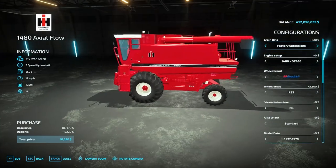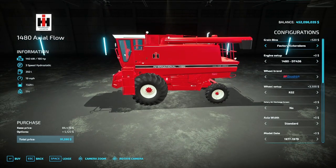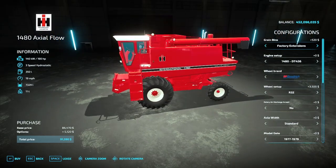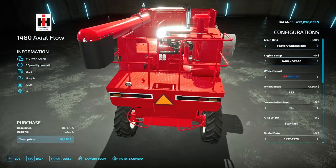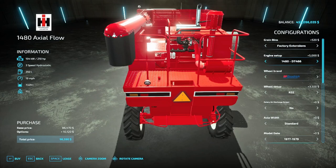Then you get to the big one — which comes in at 190 horsepower and holds 7,329 liters. You have your option for flaps or no flaps, and the 1480 engine which is the DT-436, or the upgraded DT-466, which buys you an extra 20 horsepower for five thousand dollars.